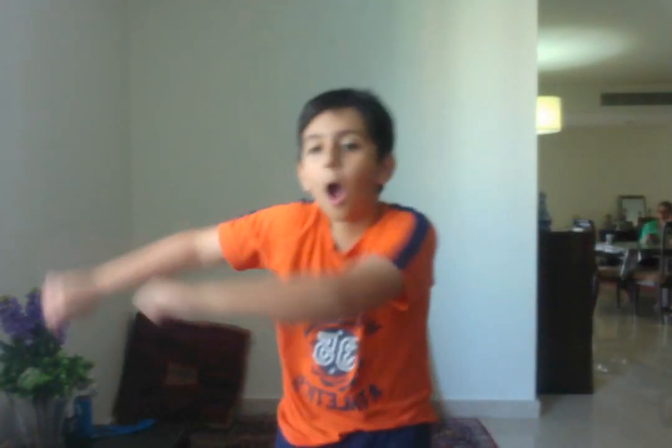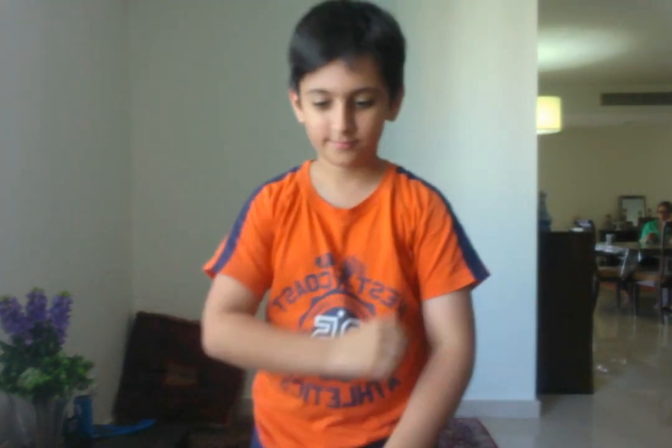That is what I like to call a segway. That is how we work. Guys, to the music!